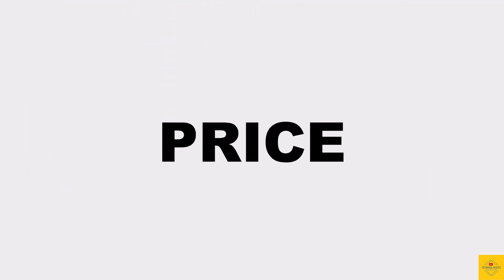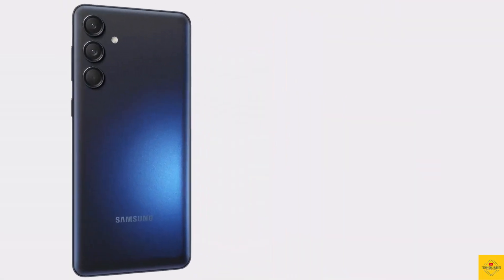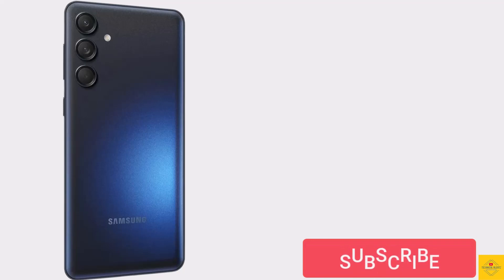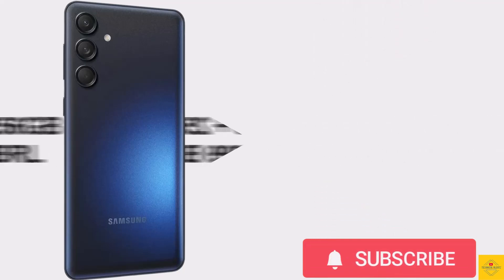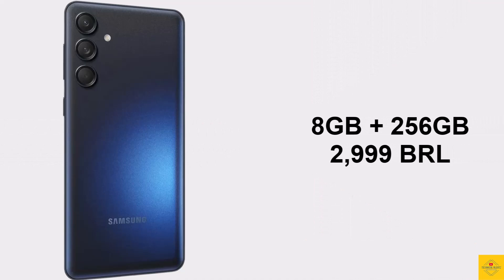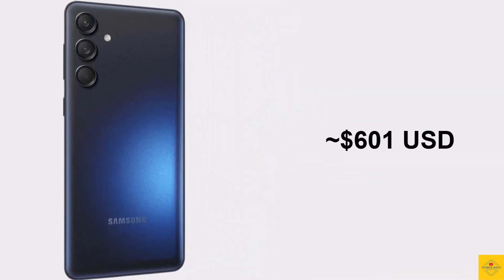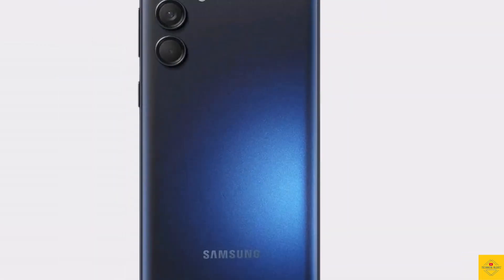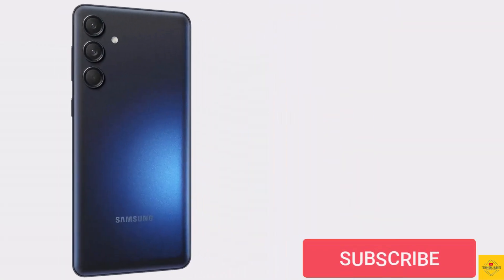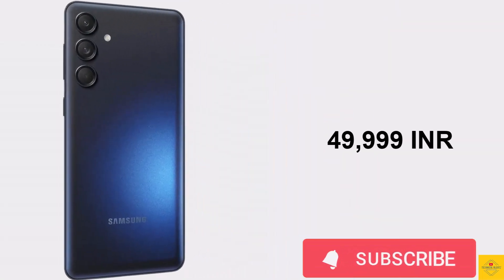Now let's have a look at the pricing details. The Samsung Galaxy M55 has been priced for the 8GB plus 256GB storage variant at 2,999 Brazilian Real, approximately 601 US dollars, 166,999 Pakistani Rupees, and 49,999 Indian Rupees.